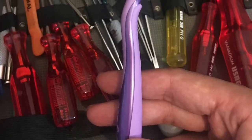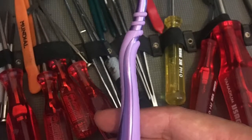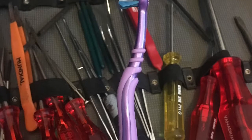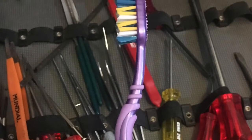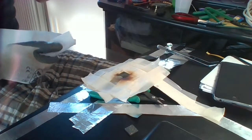Now wash the boards with water and liquid hand soap using a toothbrush. Gently move the toothbrush over the components without using too much force. At the end, put the board under the sun for a few minutes and let it dry.